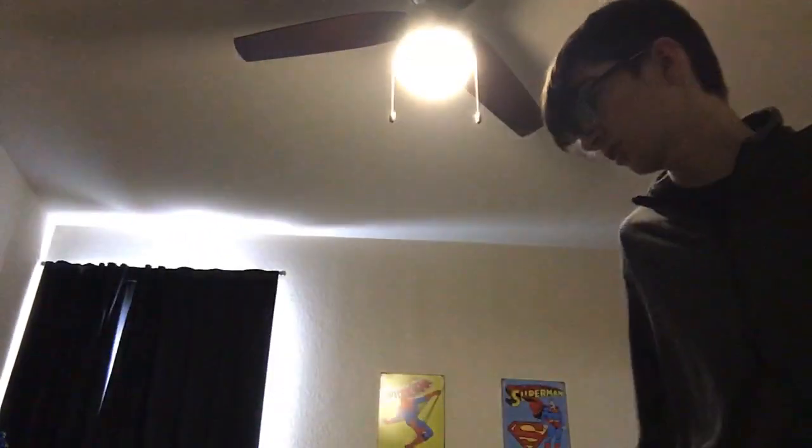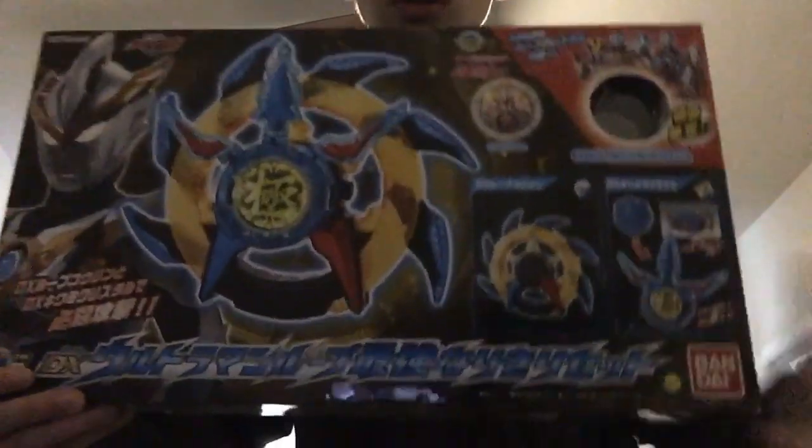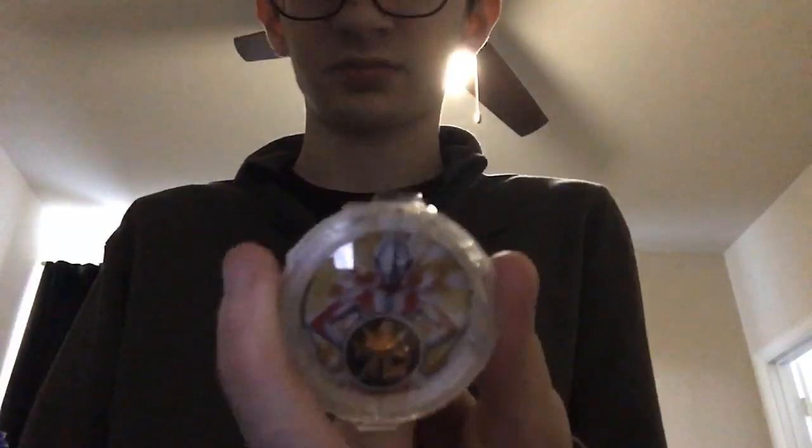This is Part 2 of the Ultraman Rube Review. We're going to be looking at the Kiwami Crystal and Rube Coding Set. This comes with the Rube Coding, the Kiwami Crystal, and two other Rube Crystals — the one for the original Ultraman, whose element I'm guessing is Light, and then the New Generation Heroes one, which is exclusive to the set. If you want to get this, you're going to have to buy the set. It's like 30 bucks on eBay.